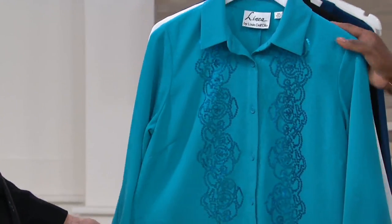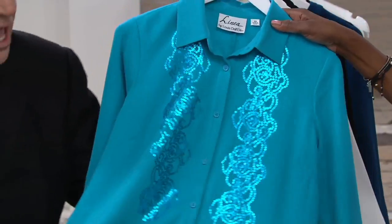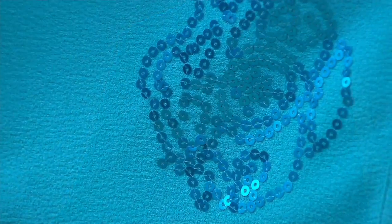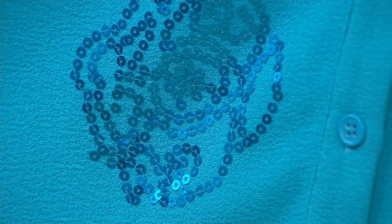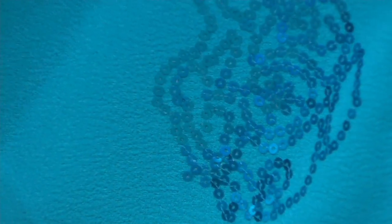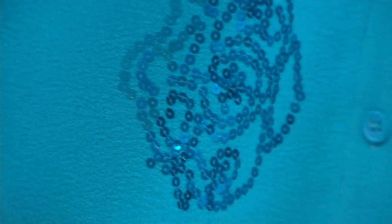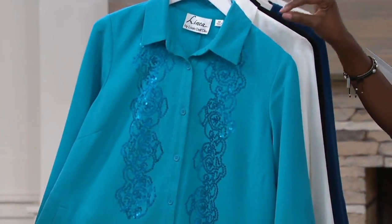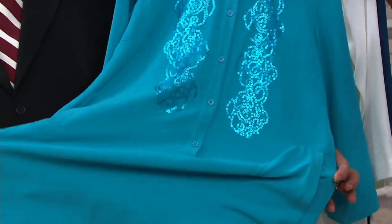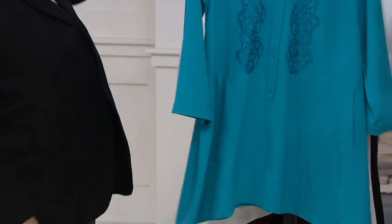Here's your turquoise — a nice, beautiful color. To get this color, we had to use special dyes because it kept coming out dull. I kept saying, why is this color not coming out bright? Dyes on this fabric take differently. So we had to use special dyes to achieve this turquoise color.